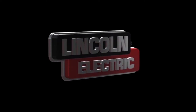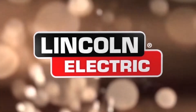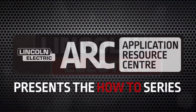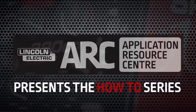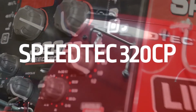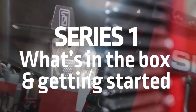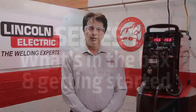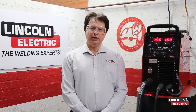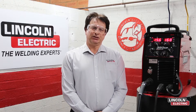Thank you for joining us. Hi, my name is Bill Eakin. I'm the welding application center manager for Lincoln Electric here in Padstow, Sydney, Australia. I'm going to guide you through a series of videos for you to get the best out of your Speedtech 320 CP.